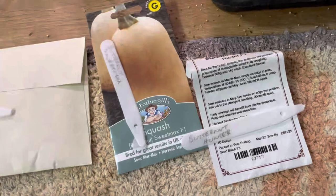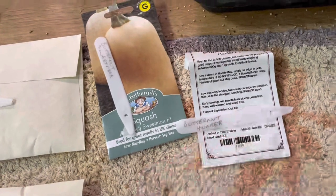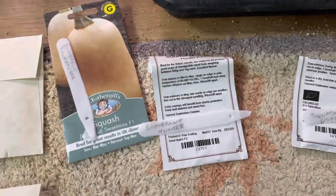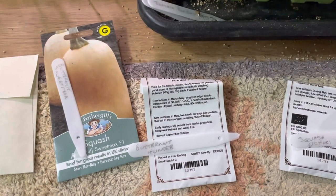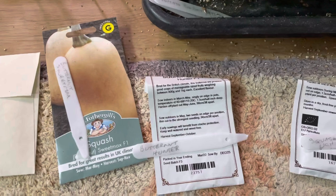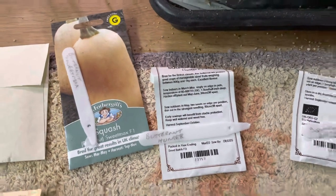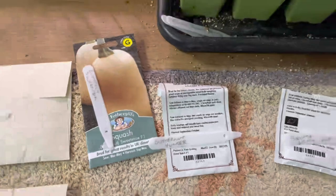Next I've got butternut squash — the variety Hunter, which I grew last year. A couple of squash got to about a kilo in weight, but on the whole most were probably about three-quarters of a kilo. From six plants we ended up with 22 fruits — basically a whole crate's worth. Tonight we nearly finished up the last of it in soup, so that's a very good grower.